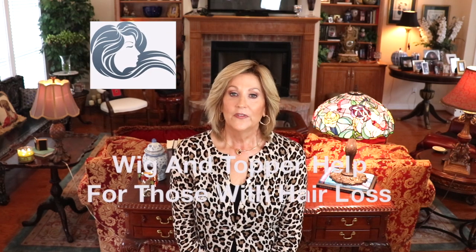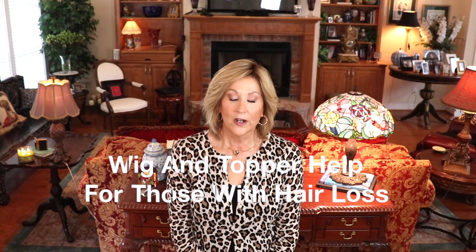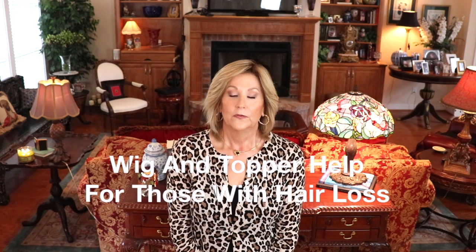That is my review of Sophia by John Renau. I hope you enjoyed it. I hope you will try a human hair wig. And if you have already, please leave me some thoughts below. Give me some tips and some tricks. I'm new to human hair, so I welcome any advice you can give me. Let me thank Andrea at Wig Studio One for providing me this beautiful, incredible wig to review for you today.